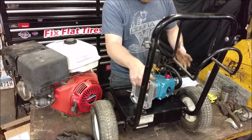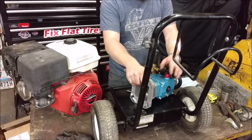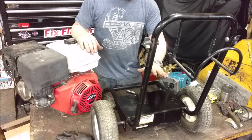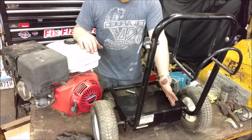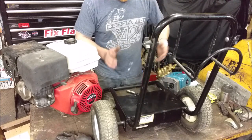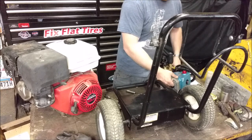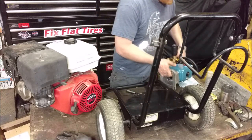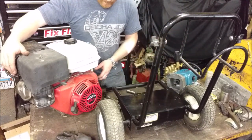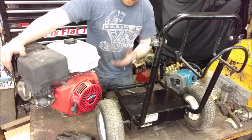This is a 4000 PSI pump, but more importantly it's four gallons per minute, and to pump that I need at least about a 13 horsepower engine. I have an engine I got off Craigslist cheap. I actually have a pressure washer frame I got for free with an engine I bought used for another project. The pump sent me back almost $600.